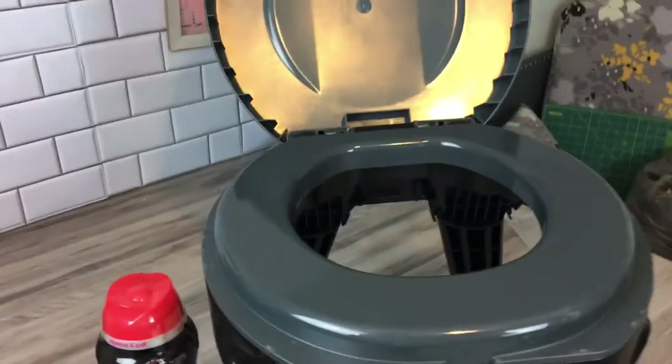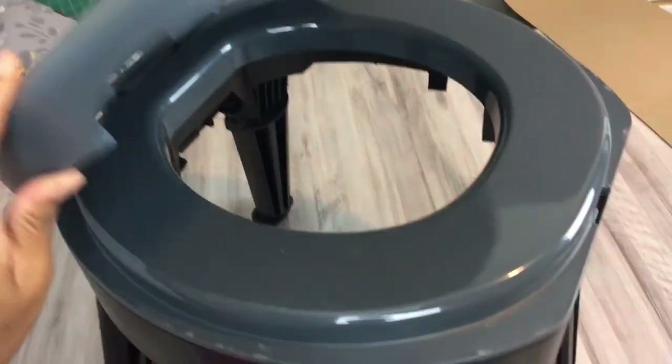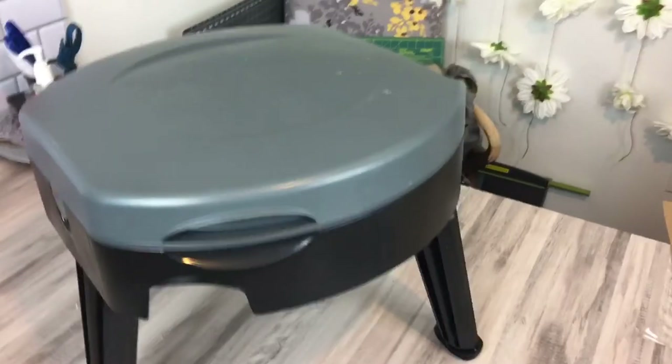I feel that this will work perfectly for camping or for any type of outing where you need to get to a toilet fast without worrying about a port-a-potty or stopping when you are on the road. I hope this video helps. Have a great one!